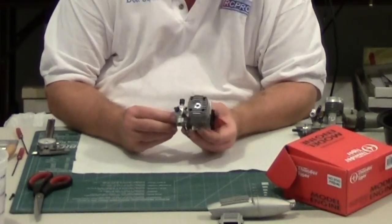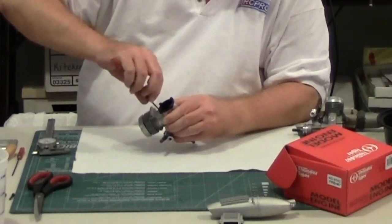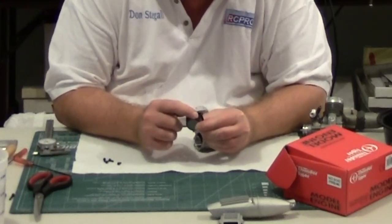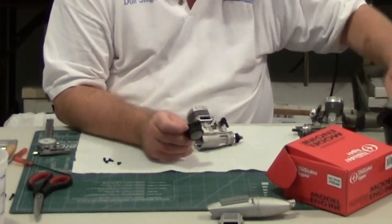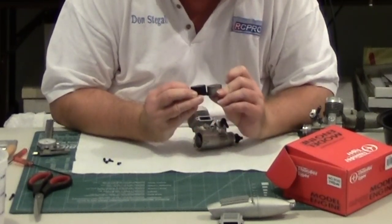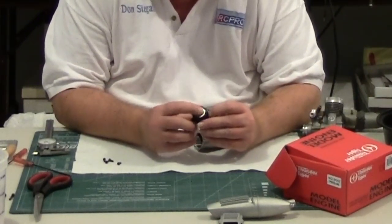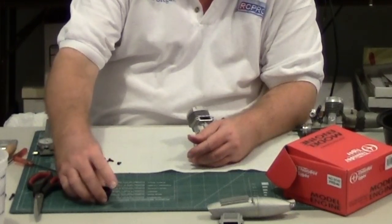Now we're going to start taking a look at the engine. First thing I'm going to do is take off the backplate again. The backplate has a piston skirt relief and also a couple of little curved areas — that's different than the Thunder Tiger Pro 40, which only has a piston relief. I don't know if these are for fuel flow or exactly what the purpose is, but the backplate is plastic and has an embedded piece of metal in it. I'll be interested to see how that looks after the engine's run.